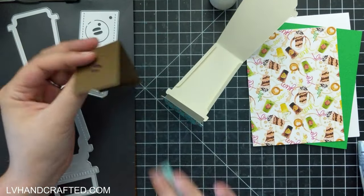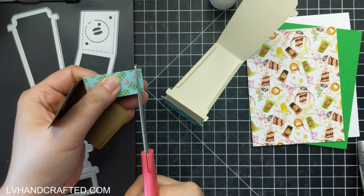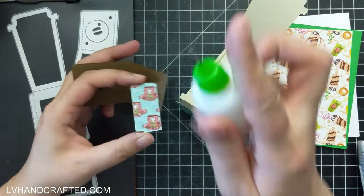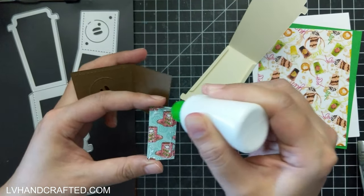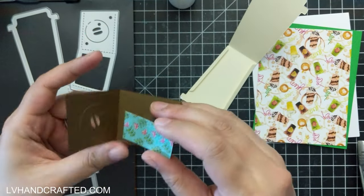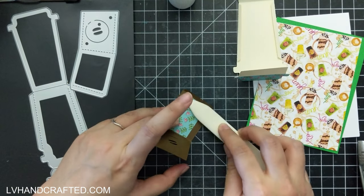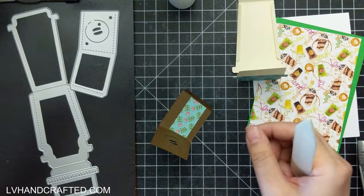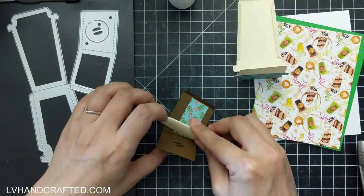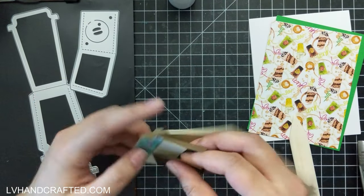That gives the lid just a little something fun and different. On the coffee sleeve I used the leftover bit of pattern paper and I'm going to glue that to the inside, so where you see the lovely detail cut in like little coffee beans, it won't just be brown behind there. You'll see a little bit of that pattern paper peeking through — just enough to make it look a little bit interesting.